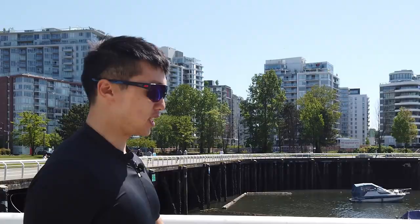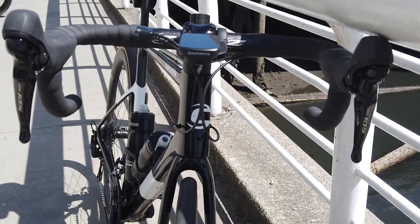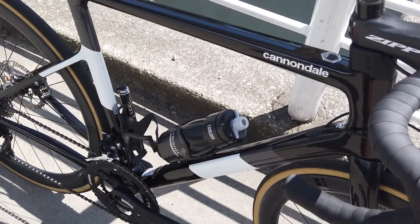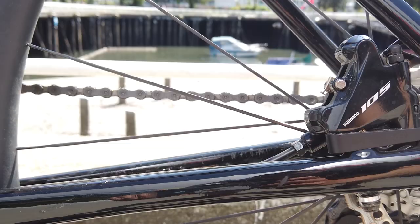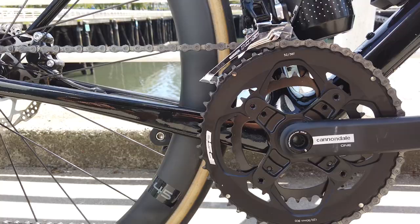Hi, today we're going to be taking a look at an all-new 2020 Cannondale Super 6 EVO Disc. This is the all-new 2020 Super 6 EVO Disc. This bike is a size 54 with 105 hydraulic disc brakes. The whole groupset is Shimano 105 except for the crank, which is Cannondale specific.